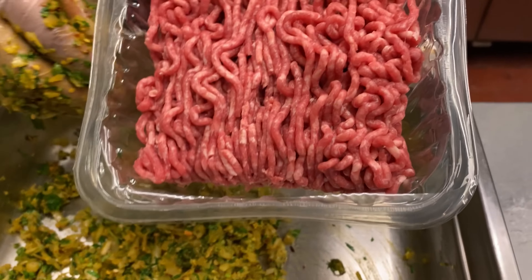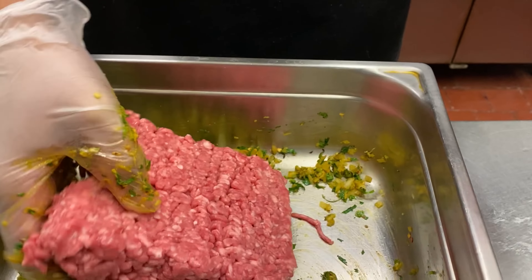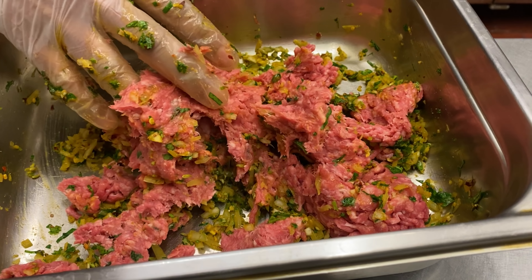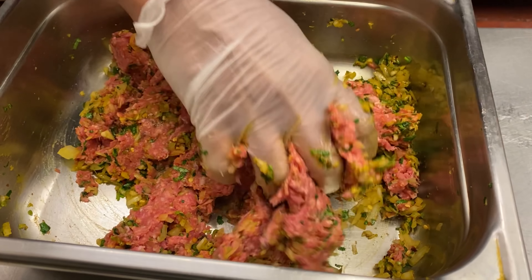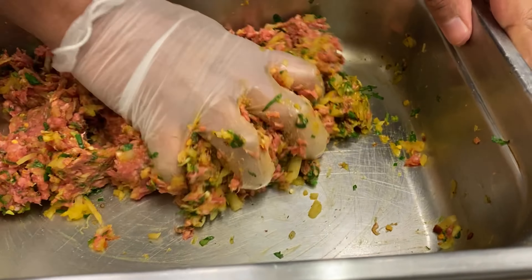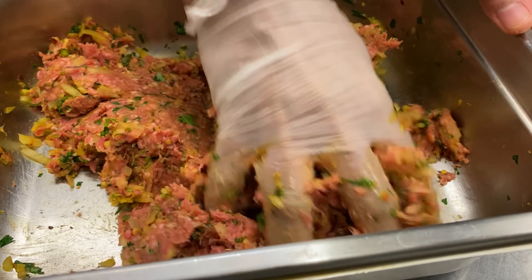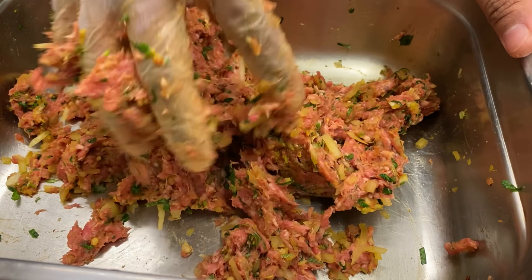Now this lovely lamb — the lamb is going in. Mix this up. You see the technique I'm using: basically squashing every piece so I get all that spice into the nooks and crannies of the lamb. So this is about a couple of minutes of mixing.